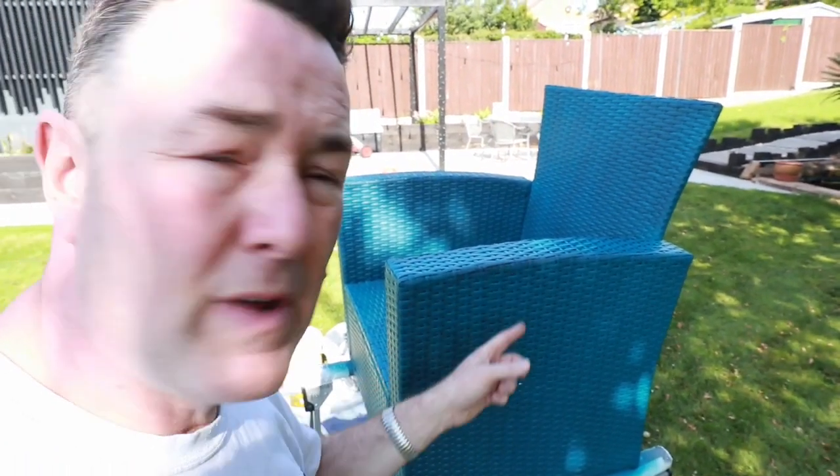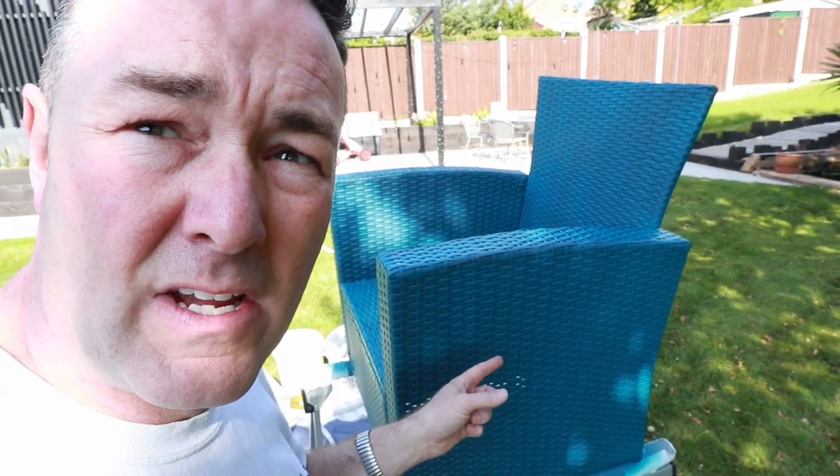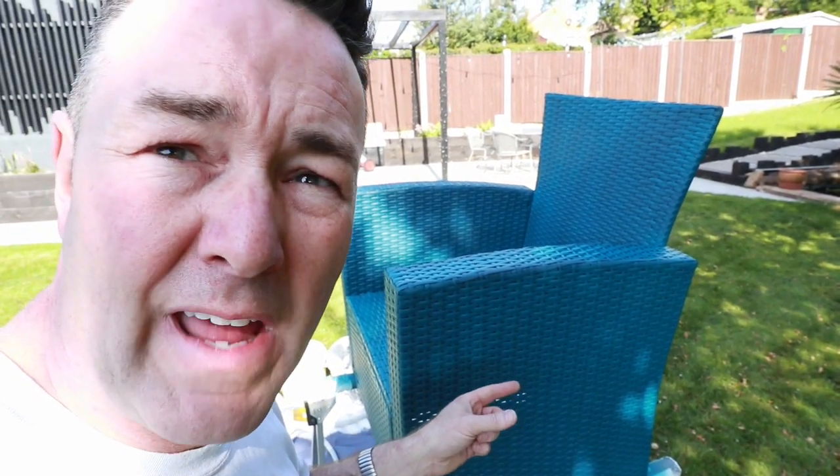With it being sprayed, it'll dry quicker than being brushed — probably get a second coat on in the next half hour. Then I can let it dry, move it, and start on the other ones. I'm quite impressed with how that's sprayed. This is French Chic Al Fresco straight out of the tin — a 750 ml tin.